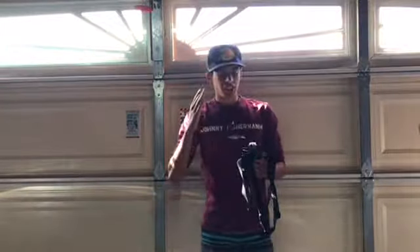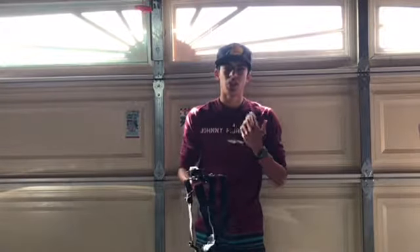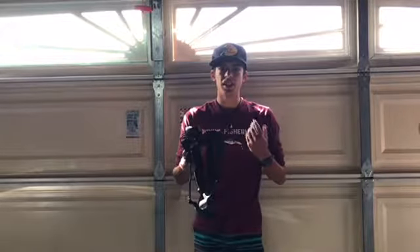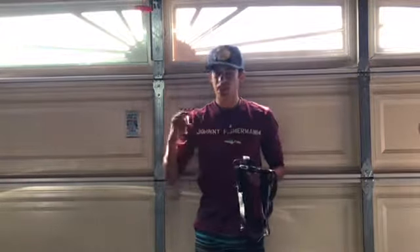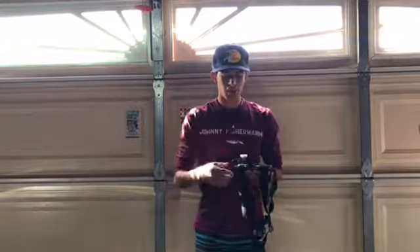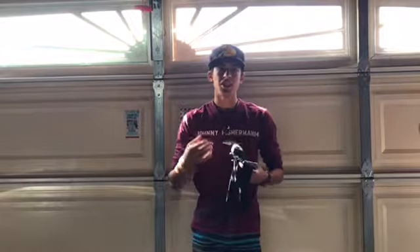We are actually going to be moving on to the gear that I film with now. If you guys are like 'dude, you're going way too fast, I can't even understand what gear you're using' - don't worry guys, I will leave all the gear links down in the description.